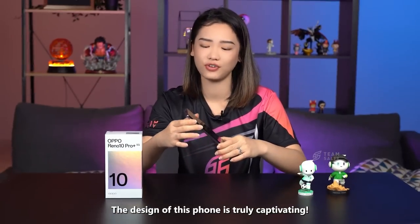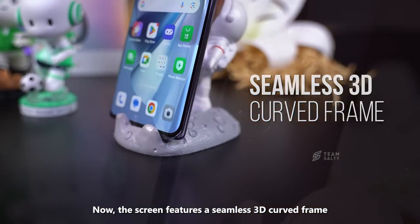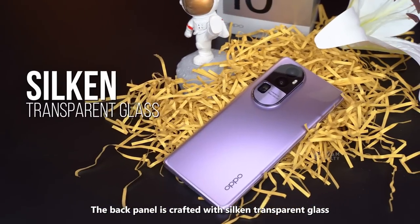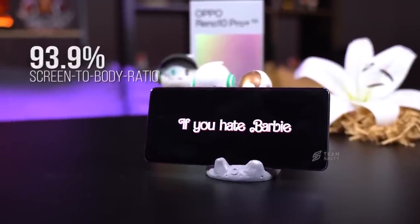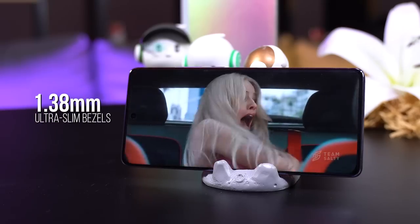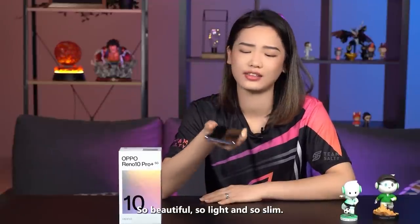The design of this phone is truly captivating — just look at that gorgeous colour. The screen features a seamless 3D curved frame that beautifully blends with the delicate 3D glass back panel. The back panel is crafted with silten transparent glass which gives it a porcelain-like look and feel. The screen boasts a remarkable 93.9% screen-to-body ratio thanks to its ultra-slim 1.38mm bezels. So beautiful.